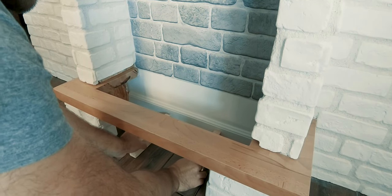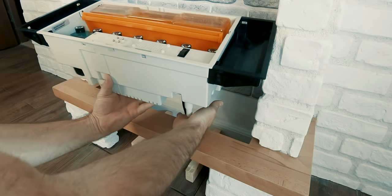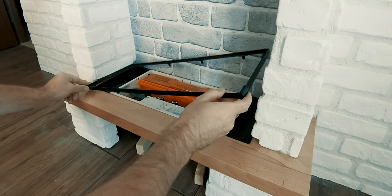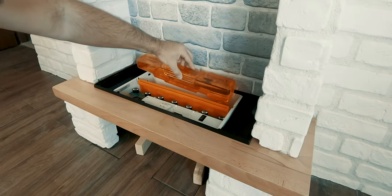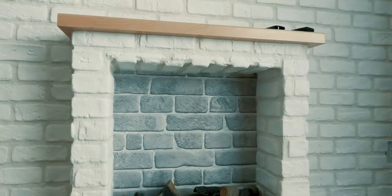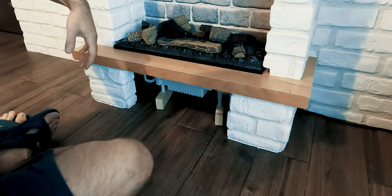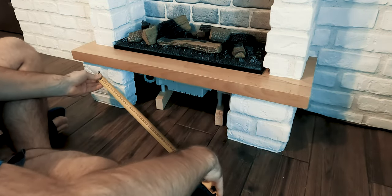With most decorative elements complete, I could fix in place the Dimplex Optimist Electric Fire. The finishing touch that would also act as a cover for the electric fire was a small panel made of wood branch slices.